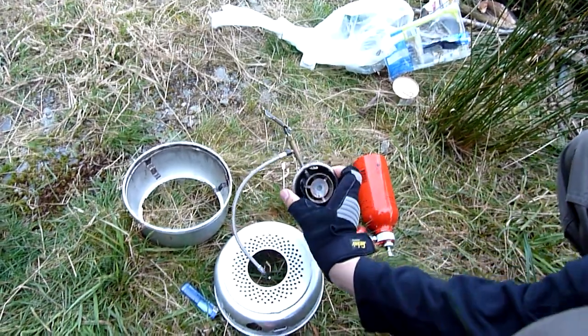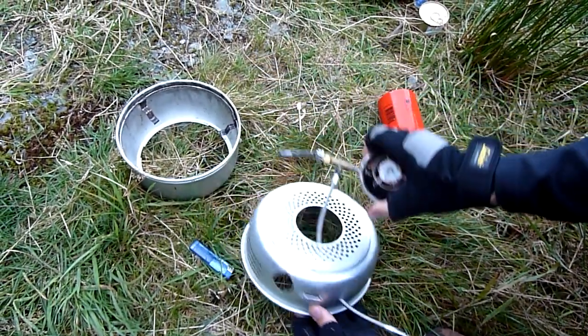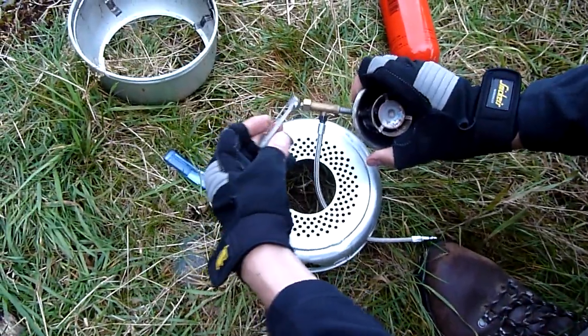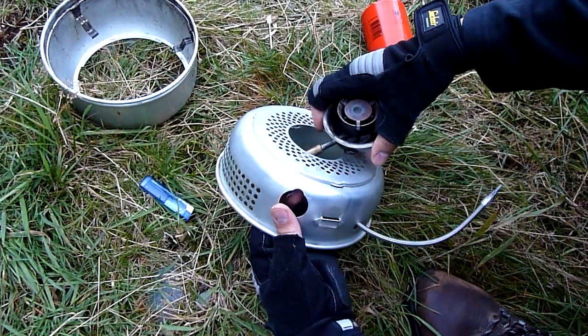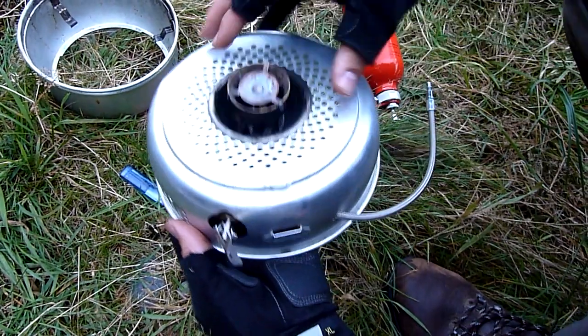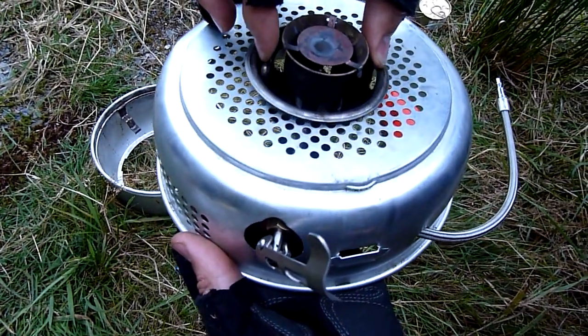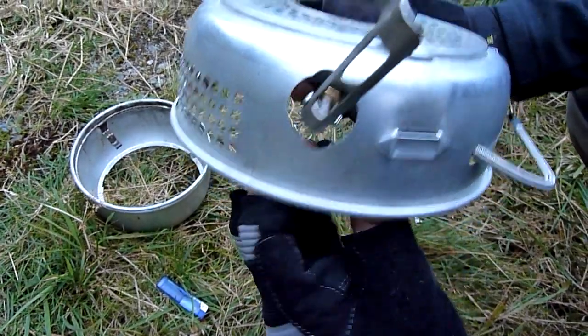I'll just show you how this fits in. It's easiest if you get the tube to come through the small hole first — this is obviously loose. Slot that through, put it through, it snaps down in. These two bits clip in and out, and you can adjust that so that it's in the centre.